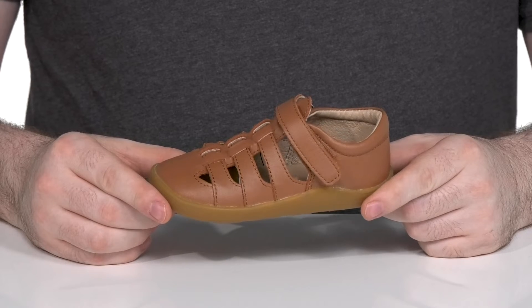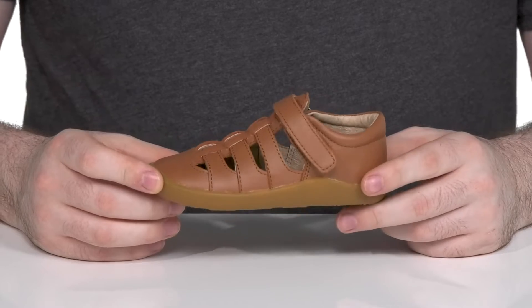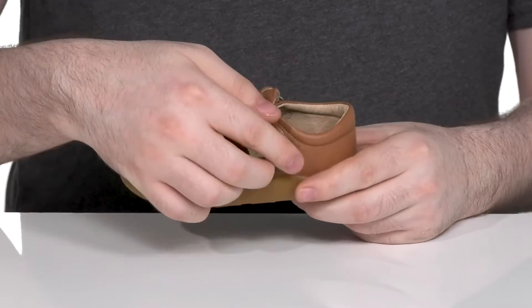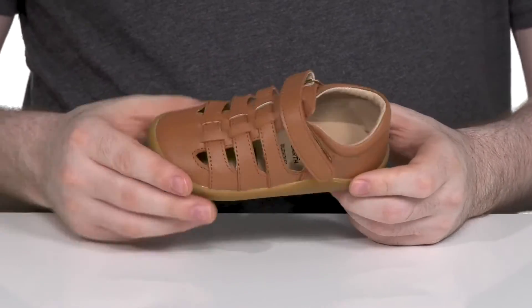Grab your little ones a chic look this summer in this Gladiator inspired sandal from Old Souls. This comfortable style has a smooth leather upper that uses woven textured details with a hook and loop closure strap that's fully adjustable for the perfect fit.